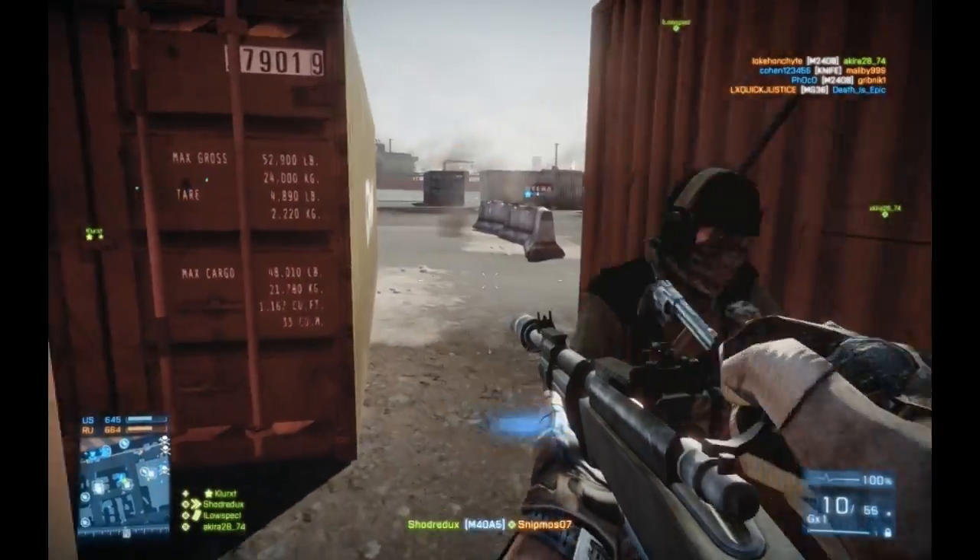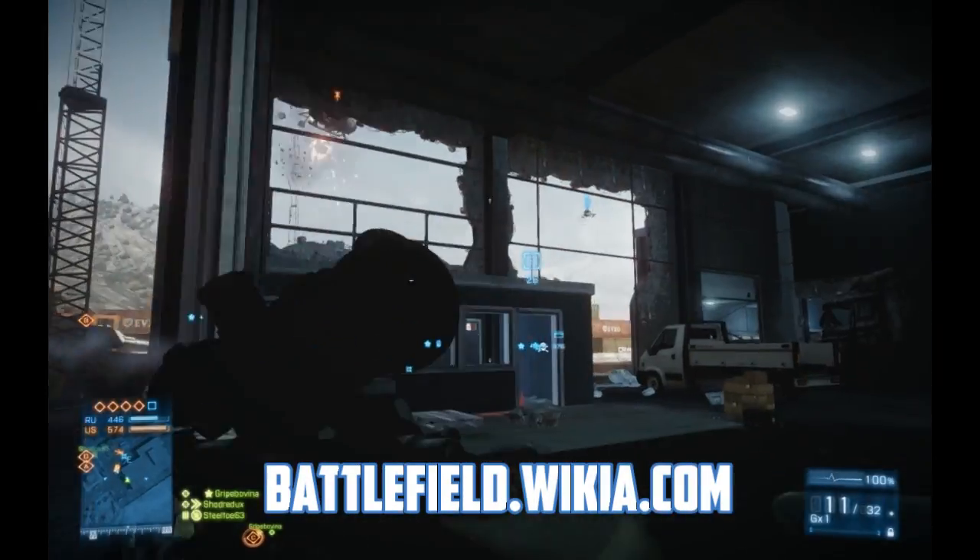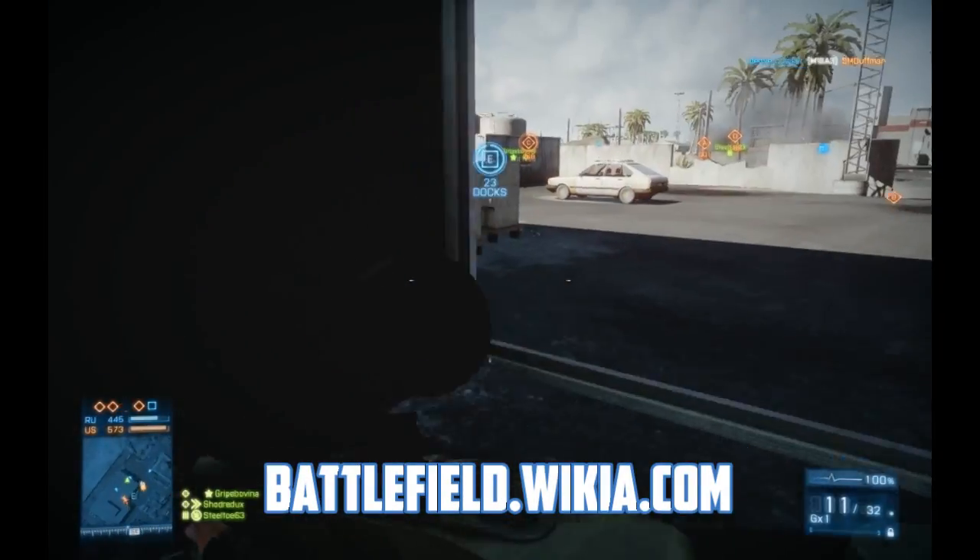That's all for the M40A5. Check out the other Battlefield Wiki videos at battlefield.wikia.com.